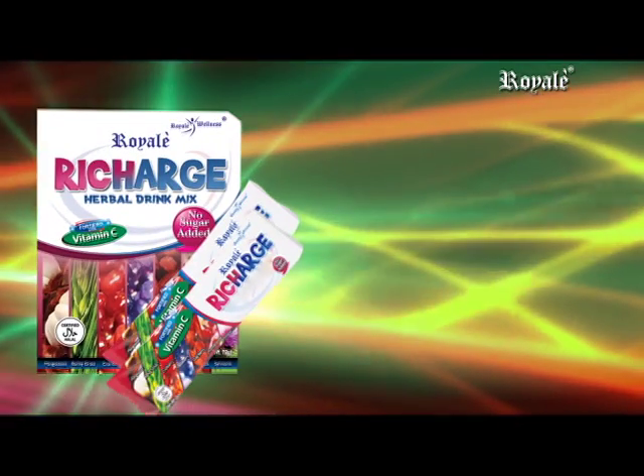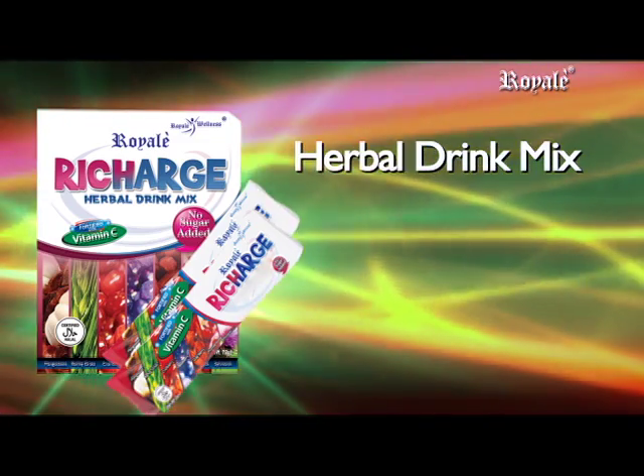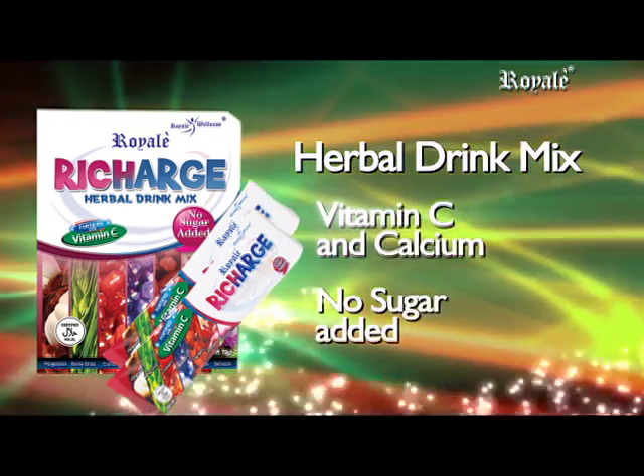Recharge Herbal Drink Mix — a juice drink loaded with seven potent antioxidants that work synergistically to recharge your body instantly, fortified with vitamin C and calcium, no sugar added.